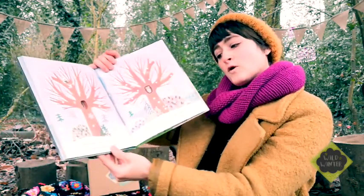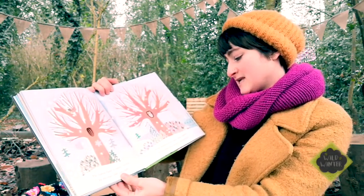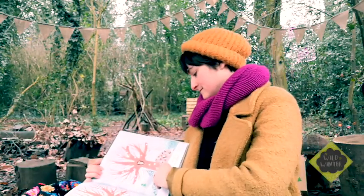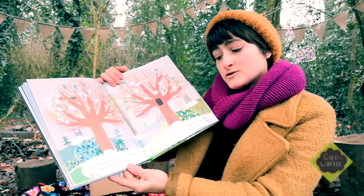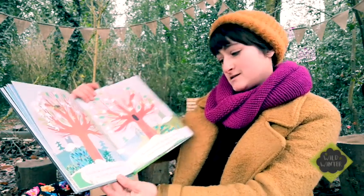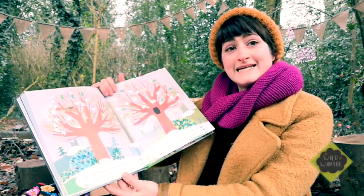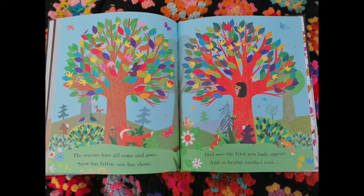The forest floor is snowy white. In his tree, Owl sits tight. Deep midwinter's here once more. Wise Owl has seen it all before. It's silent now. No sounds are heard. Not a fox cub, not a bird. The trees are still, the snow lies deep. All the forest has gone to sleep. The seasons have all come and gone. Snow has fallen, sun has shone. Owls see the first new buds appear, and so begins another year.